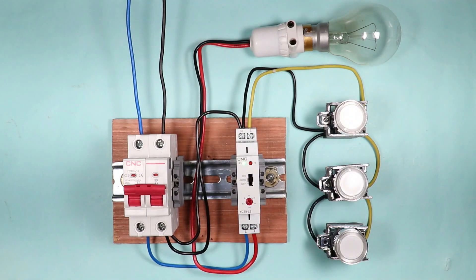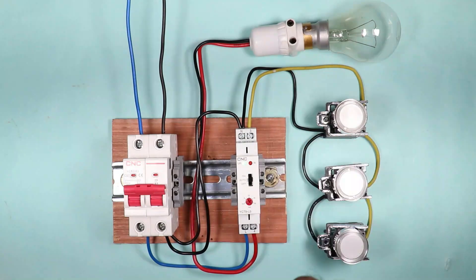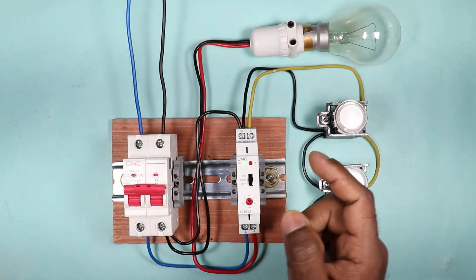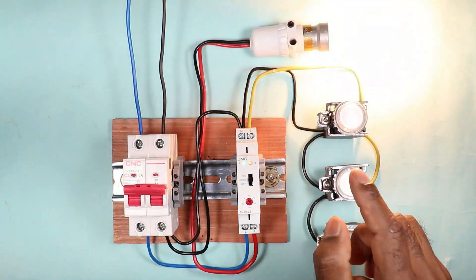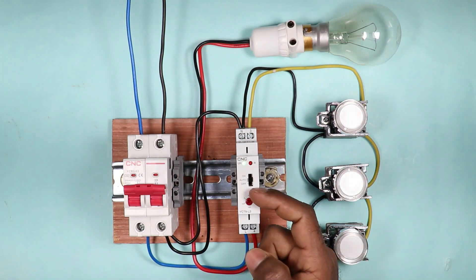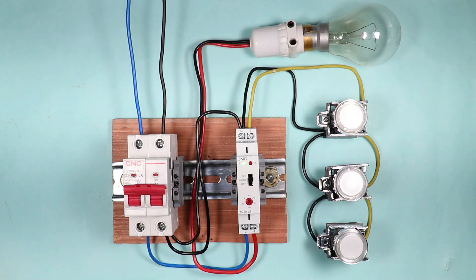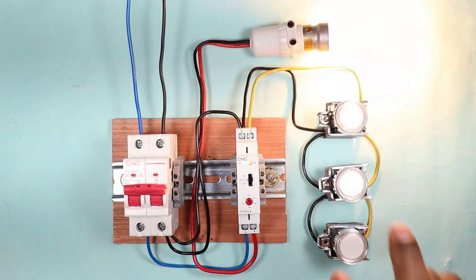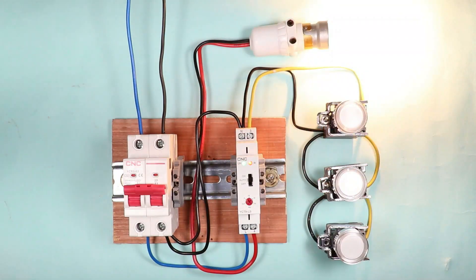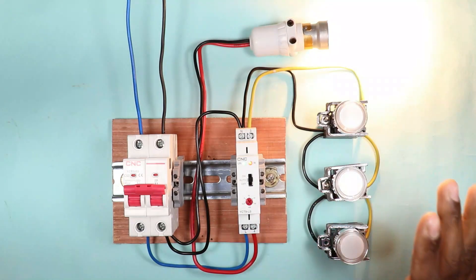We can use this timer switch in many places such as a corridor, washroom, hall, etc. In a staircase, the light is switched on or off for a small interval of time. If we use a timer switch and the light is switched on by pressing the button, the light is automatically turned off. The wiring of this timer is completely different from other timers.